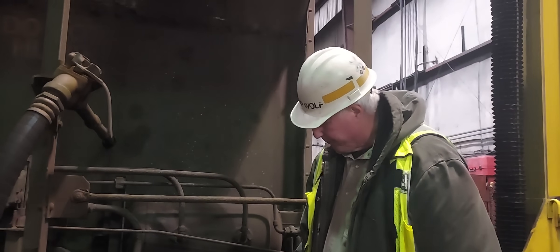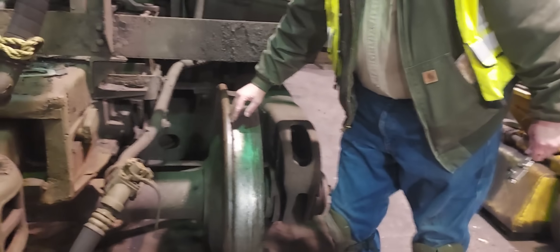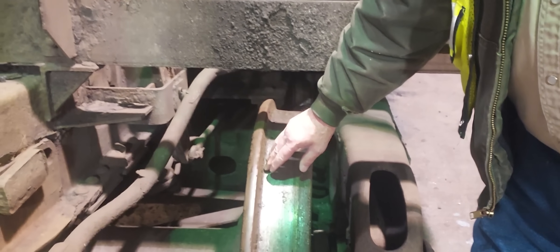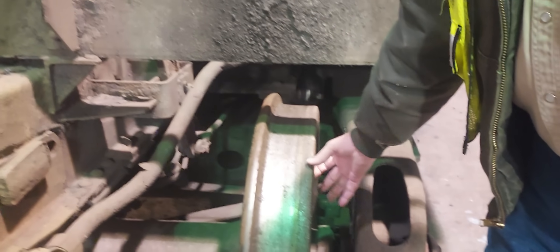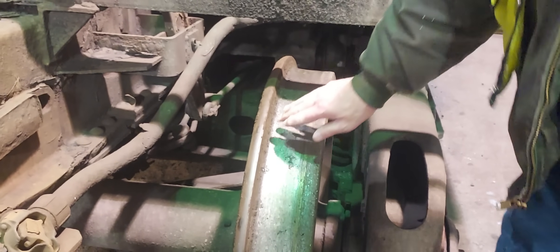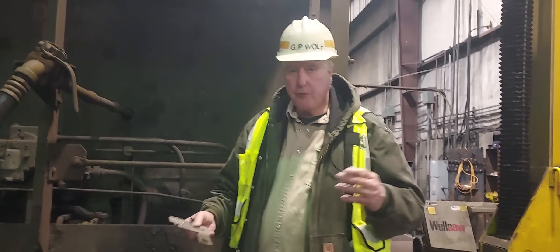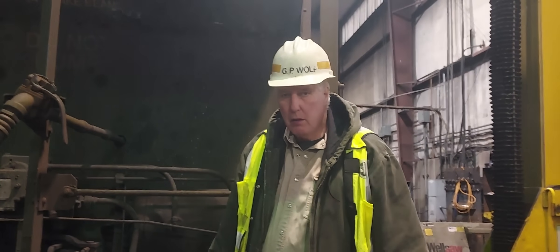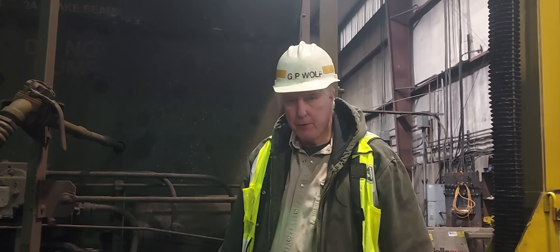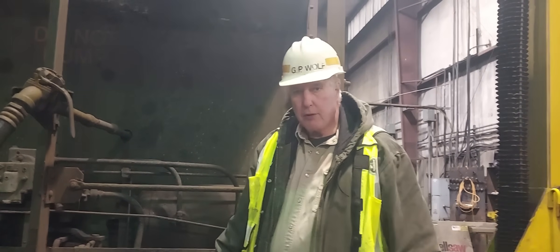Those are the basic wheel measurements: flange thickness, vertical flange, high flange — no more than an inch and a half — rim thickness to see how much wear is left in the wheel, and tread hollow. With those four or five measurements you'll keep your wheels within safe operating limits, meeting both AAR standards and federal railway regulations. Keeping trains safe is very important.